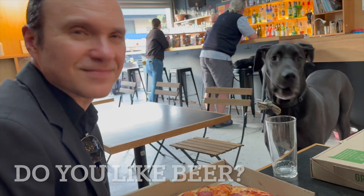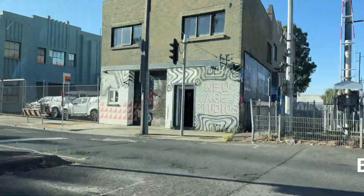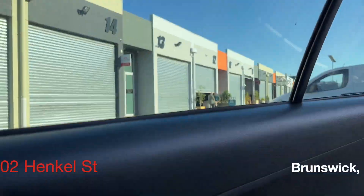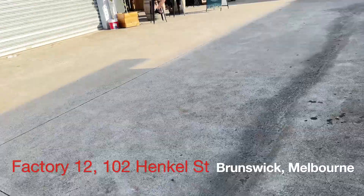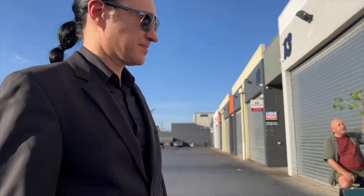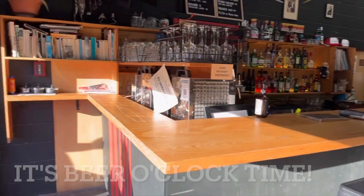Do you like beer? No! Hello friends, and welcome back to Wanderers in Black. We are in Melbourne and heading towards the lovely suburb of Brunswick. But why are we here? We're going to drink some beer tonight at the Foreigner Brew, right over here. Yes friends, it's beer o'clock time, so let's get into it.